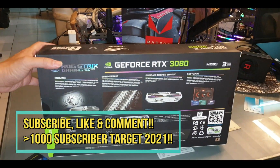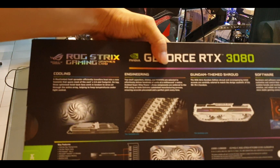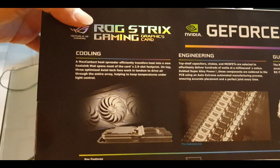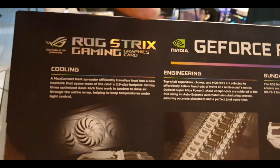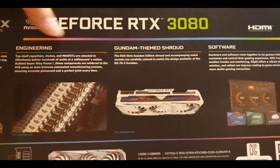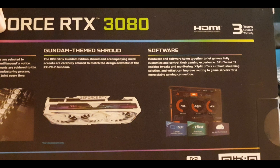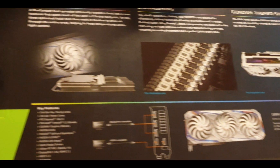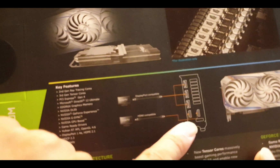Let me show you the details — I'll turn off the lights and zoom in. This is the cooling system and the engineering. This is the Gundam shroud from the top, and this is the software which I don't really use. I don't use it to play games — sorry gamers. And this is the socket for the two HDMI ports.